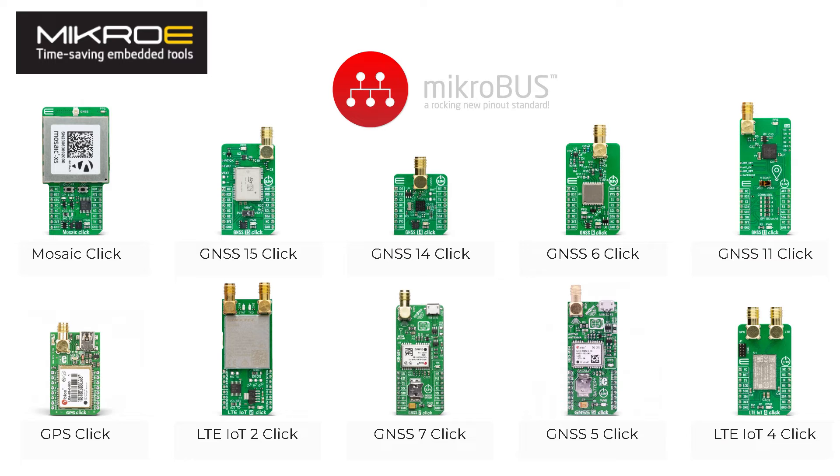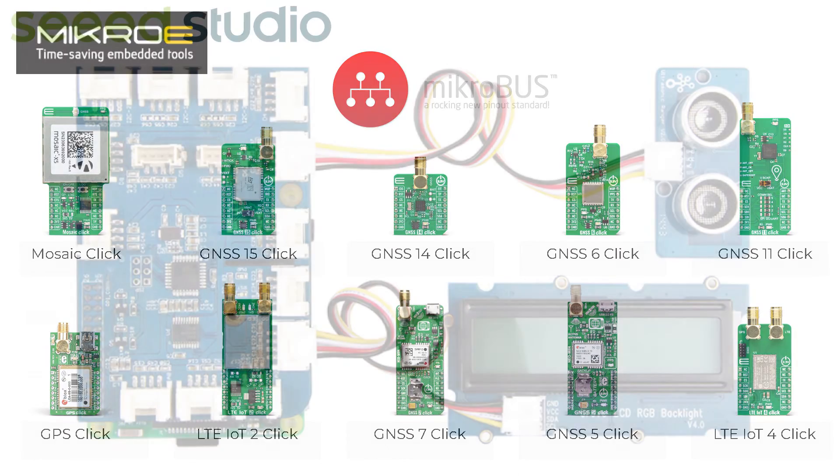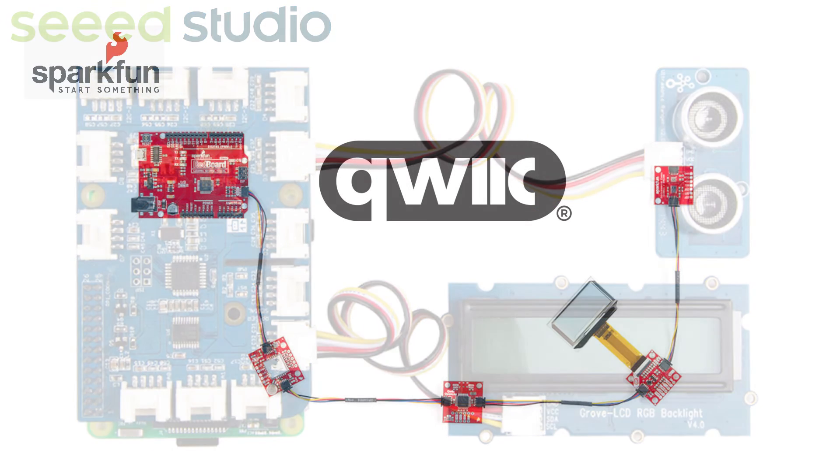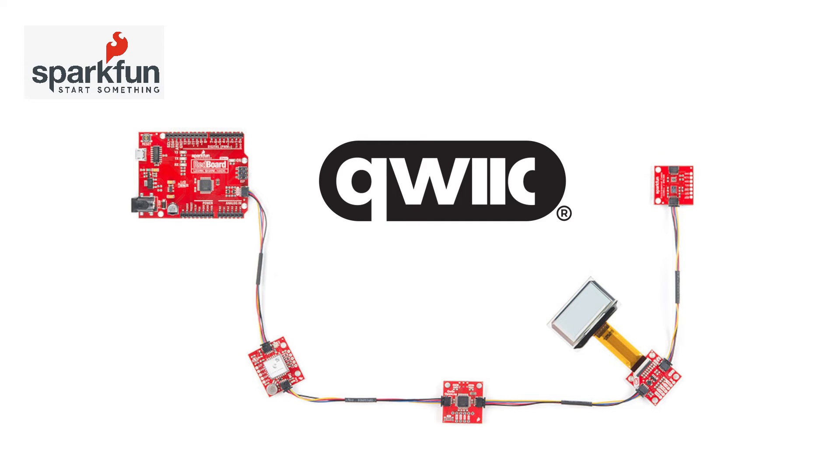There's also a reset line so systems can be synchronized. Seeed Studio provides the Grove standard, which is an I2C-based system so you can daisy-chain devices. The hub shown here can be driven by something like the Beagle Play with all connections tied together. The SparkFun Qwiic system works the same way — it also uses I2C for daisy-chaining. Most SparkFun boards have two connectors so cabling goes in one end and out the other, meaning you don't necessarily need a hub.